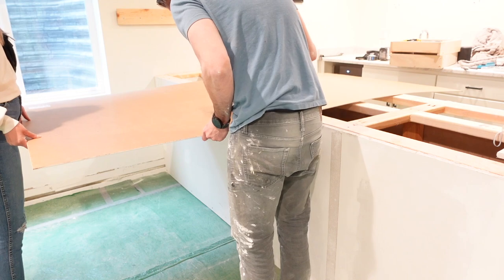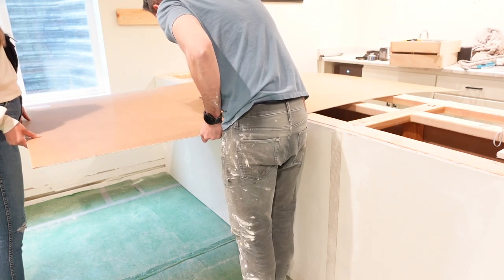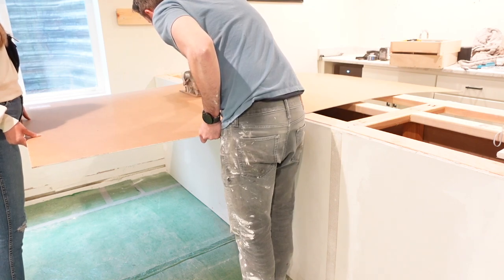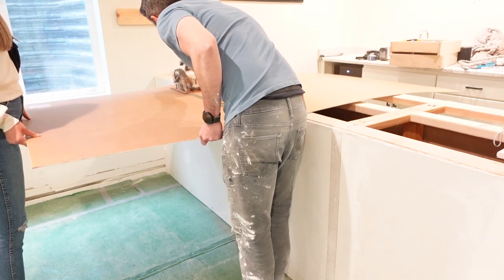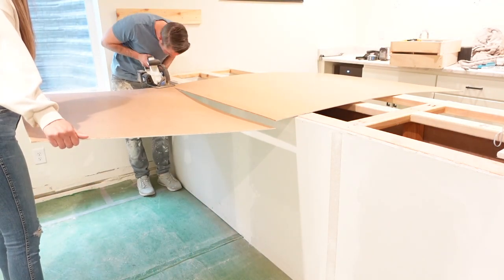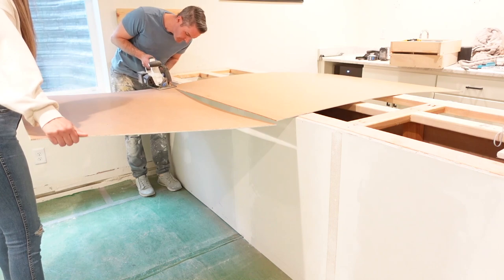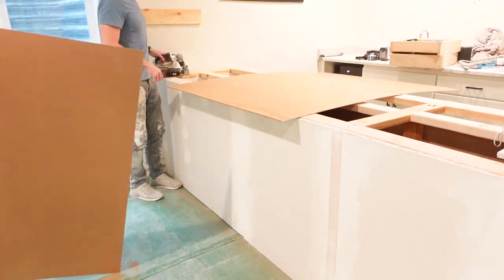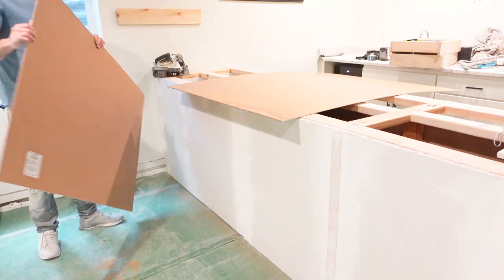Next, we're going to take some beadboard that we picked up from Home Depot and put that onto the peninsula once we have all of the drywall on. We did this because we wanted some kind of accent to the peninsula. We've never used beadboard before and I've really wanted to try it, so we decided to go ahead and do it for this project. We really like the way it turned out.